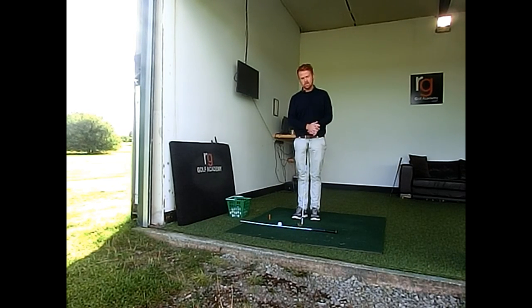So next time down the range, it's a very simple drill. Check it out and hope that helps you hit the ball a lot straighter.